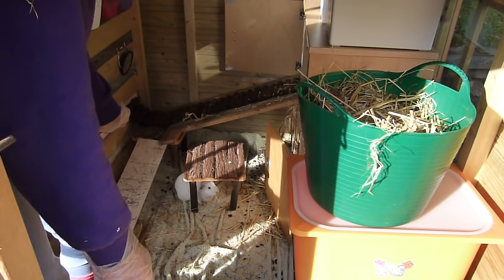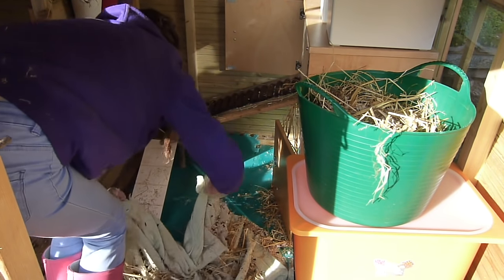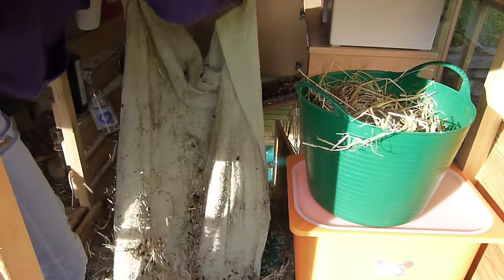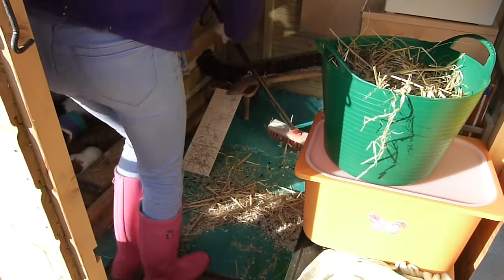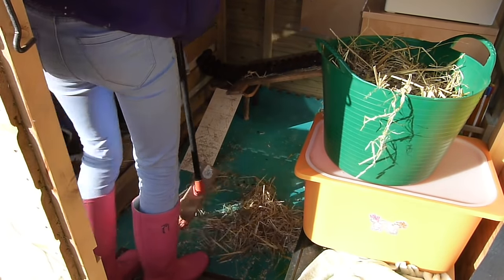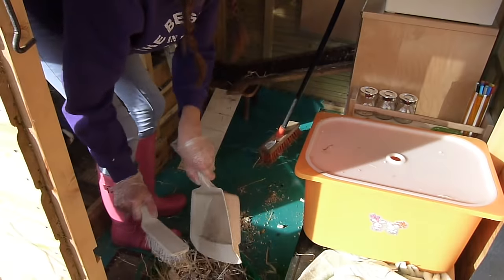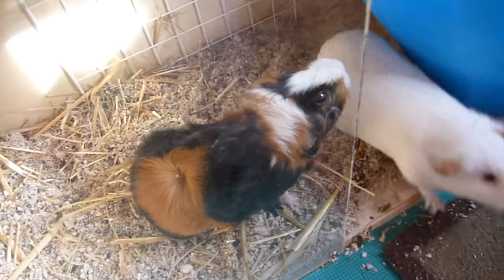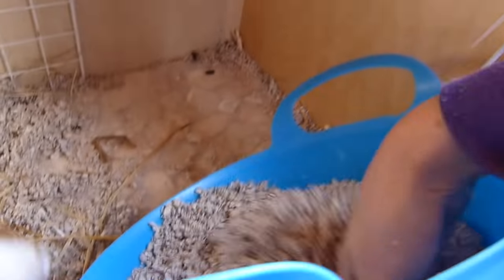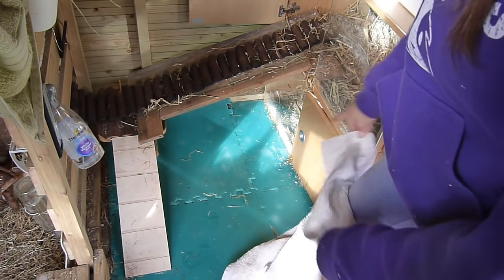Now I'm just going to remove the towel because it's been in here a few days and it needs a wash. Then I just replace it with fresh Megazorb. The towel sort of just stopped them from chewing this flooring really.